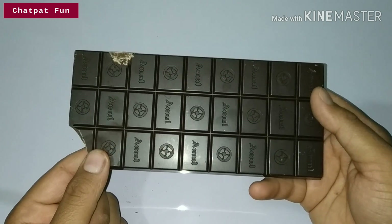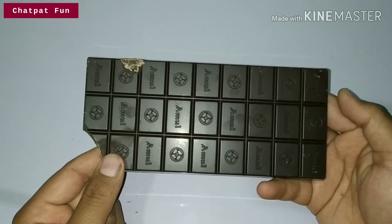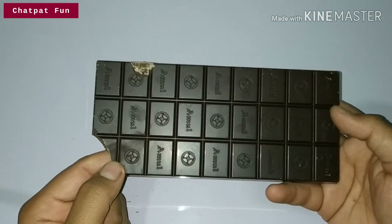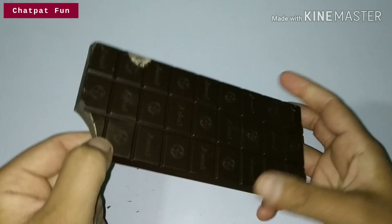But the taste is very good. If you like dark chocolate, you will enjoy it very much. So friends, how did you like this video and how do you like this chocolate? Don't forget to subscribe to our channel so you can get all the updates.